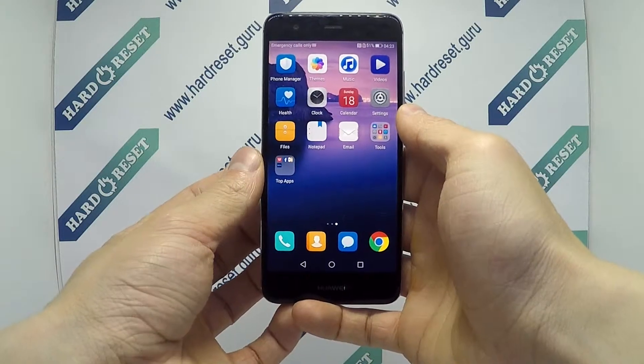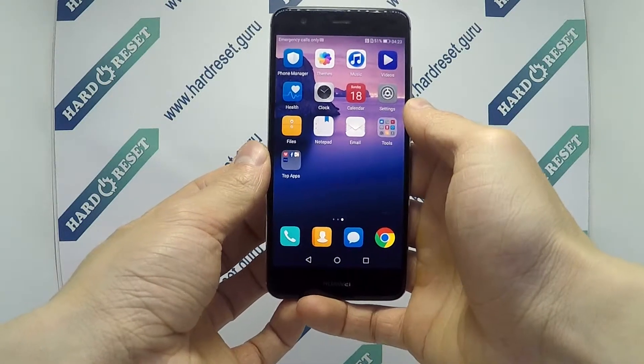Hello! I show you how to factory reset the ROM on Huawei Nova.